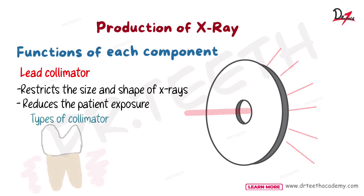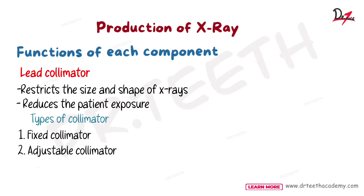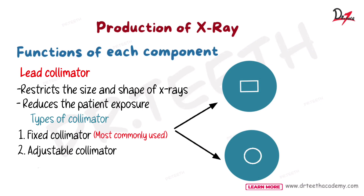Collimators are of two types: fixed and adjustable. But in dentistry we mostly use fixed collimators, and that fixed collimator is also of two types — we can have a square hole or a circle hole. The beam produced by this cone is 2.75 inches. For the square or rectangular collimator, if we keep two films it still has some space left — equivalent to two films plus some extra space. But for the round one, we have two films and a lot of space remaining, so the round collimator leads to increased patient exposure.